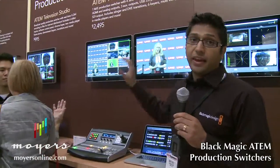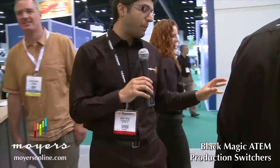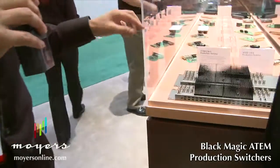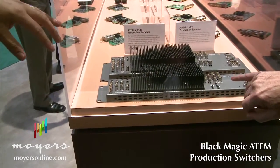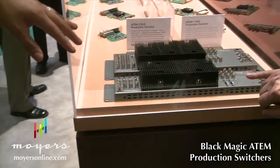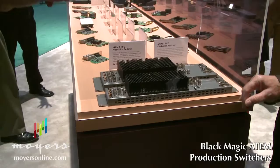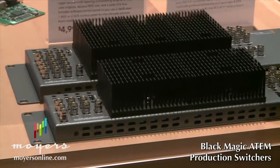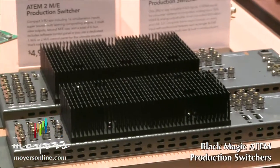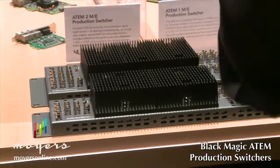The switcher itself is available for $2,500. Let's go over here and take a look at the actual switcher panel. We have eight inputs: the first input is HDMI and analog component, inputs 2, 3, 4 are HDMI, and inputs 5, 6, 7, 8 are SDI. So you end up with four SDI inputs and four HDMI inputs, where one of them can flip to analog.